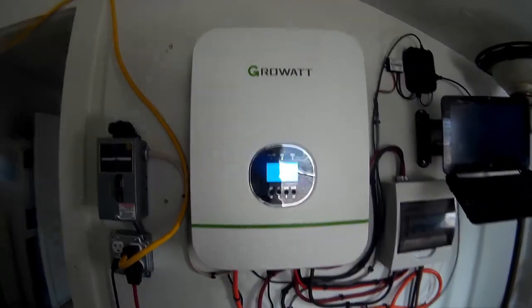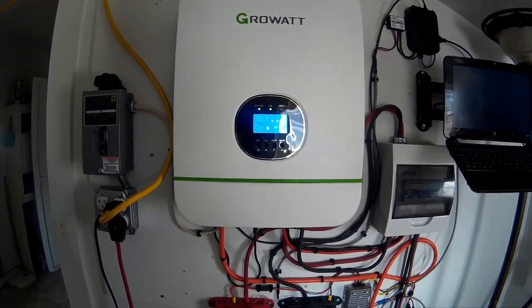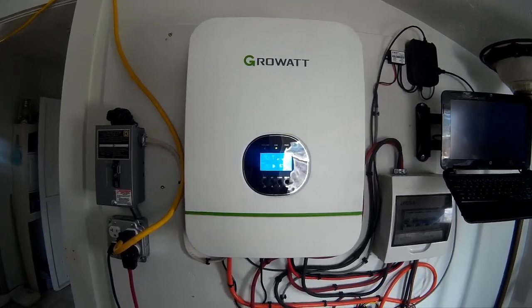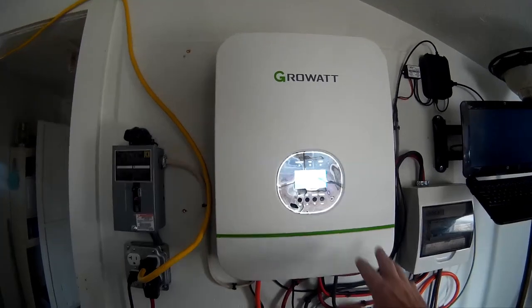This is the Growatt 3000 charger inverter. Growatt makes two versions, I think — a 48-volt and a 24-volt — and a 3000.